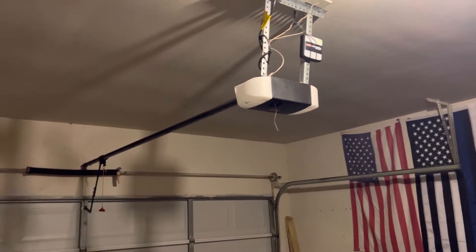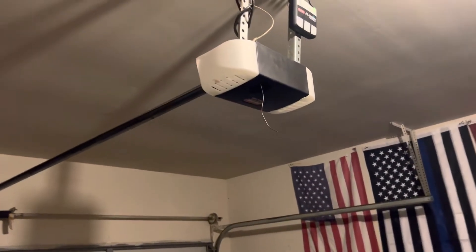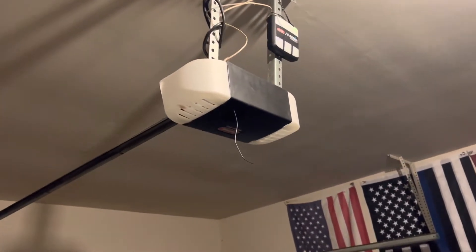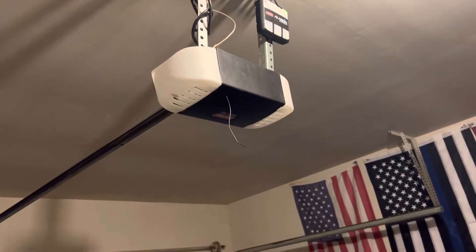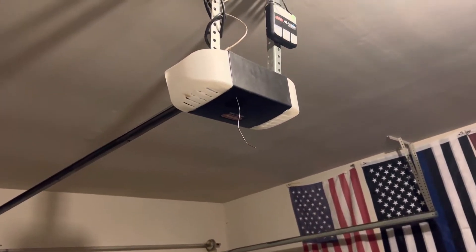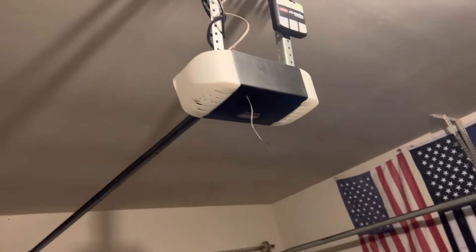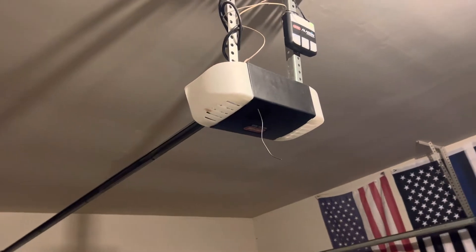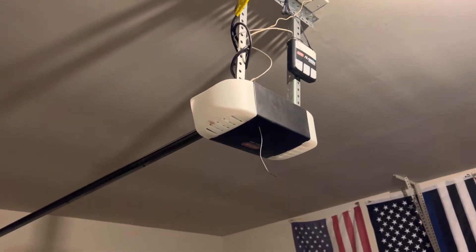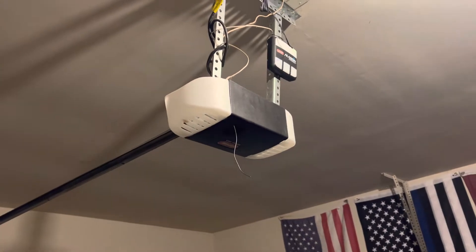Hey everybody, it's D Wiley. Just got through working on my garage door opener. I had an issue with the lights staying on — they wouldn't turn off. So the first time it happened, I ordered a new circuit board and put it on there. About a month later, not even that long, it started doing it again. So I just took the bulbs out and hadn't been having a light in the garage since then.